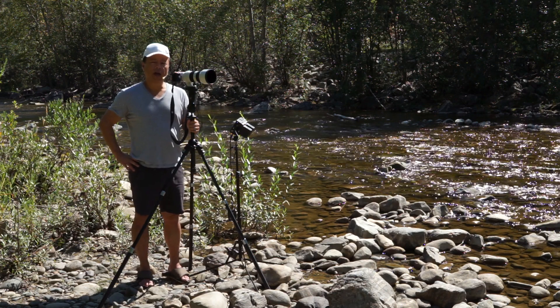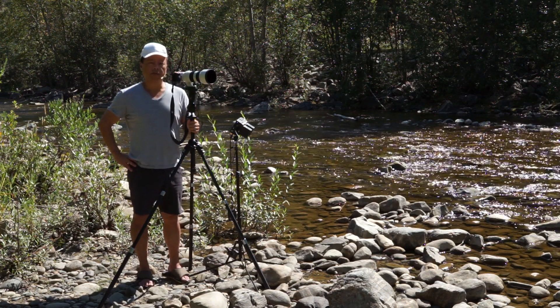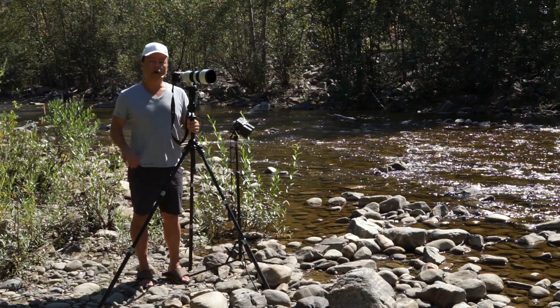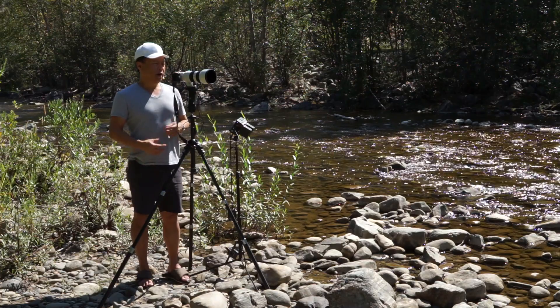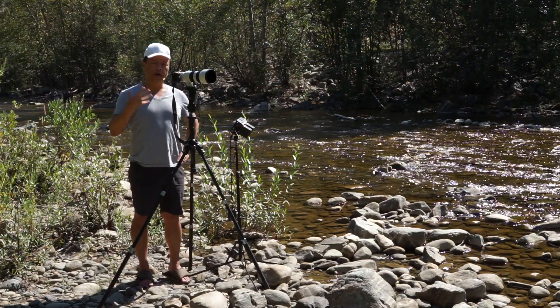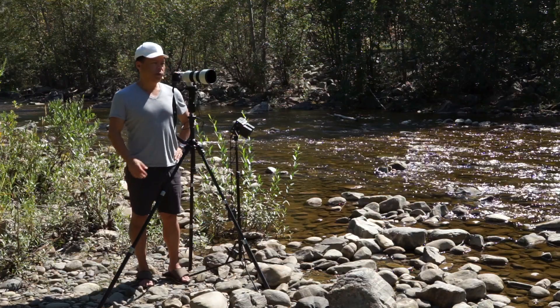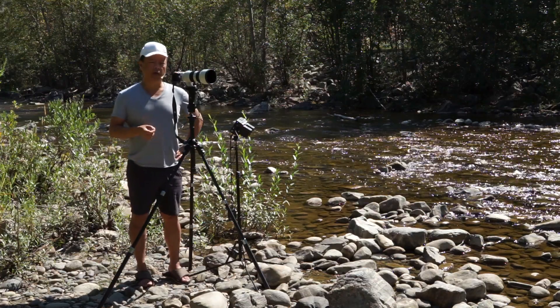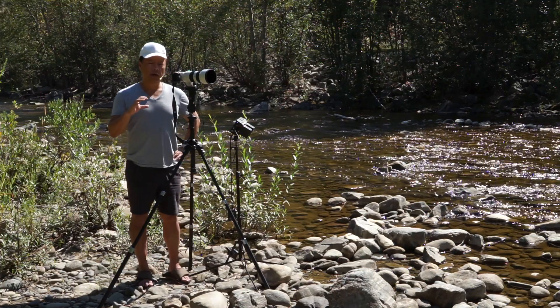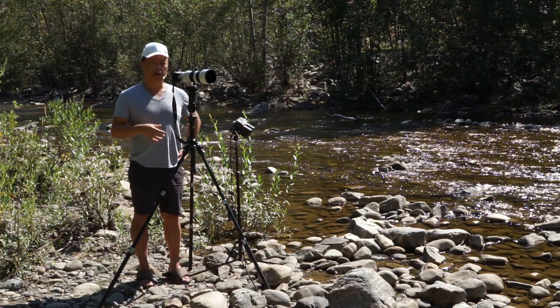Hi everybody, this is Gary Fong. One of the big questions often asked is: how do you control depth of field or telephoto compression on your photographs? In other words, how do I get the subject in focus and blur the background? Most people think there's only one answer, and that would be the f-stop. The smaller the number after the f, the more blurry the background can become.